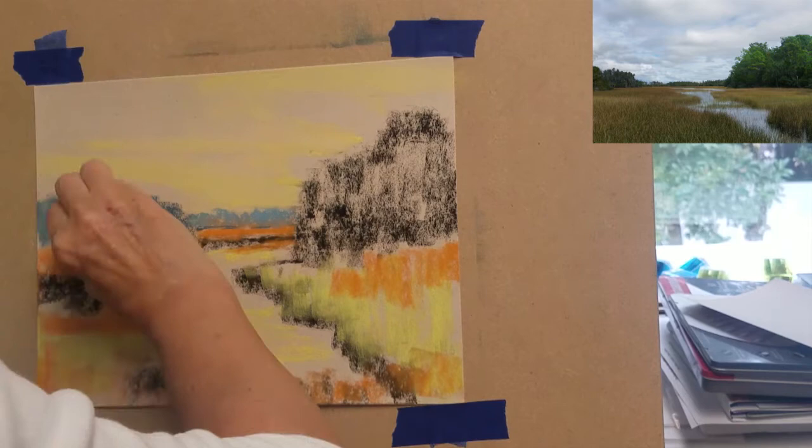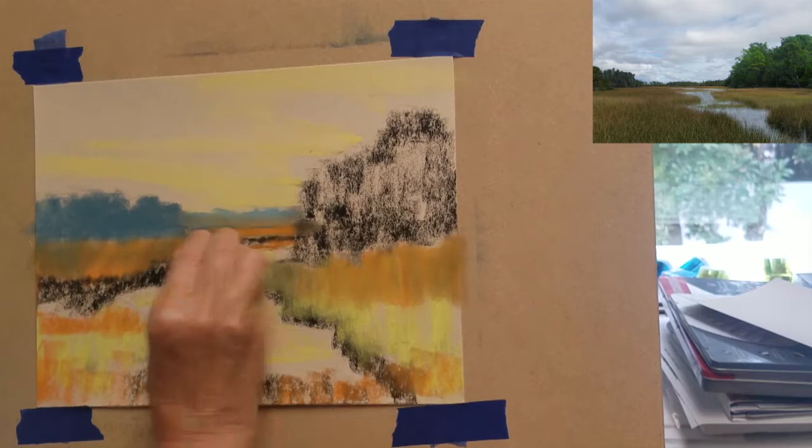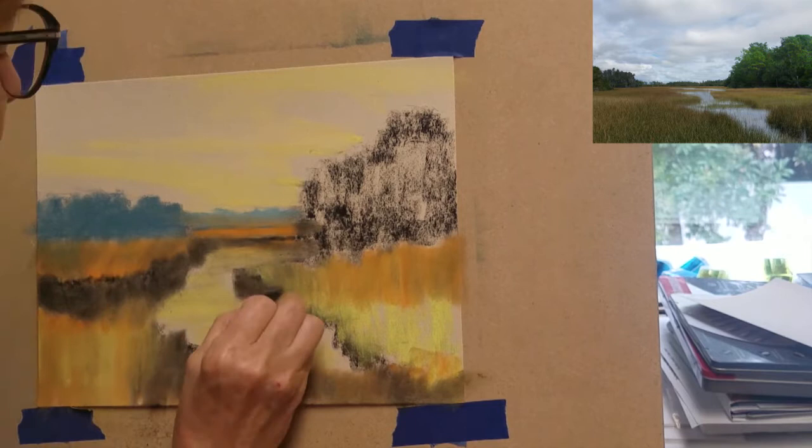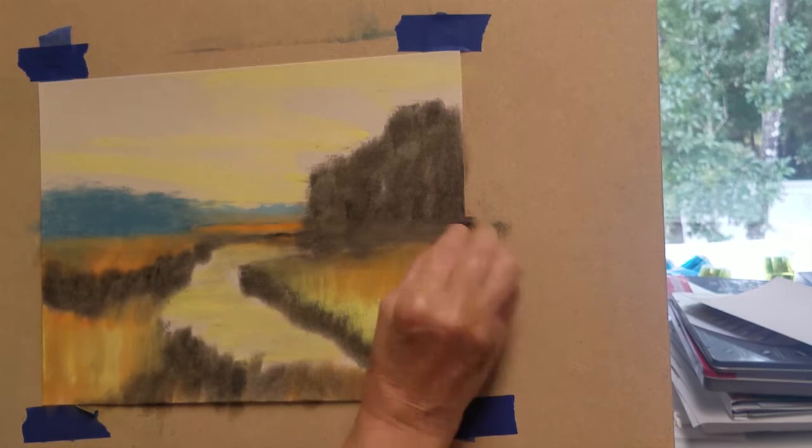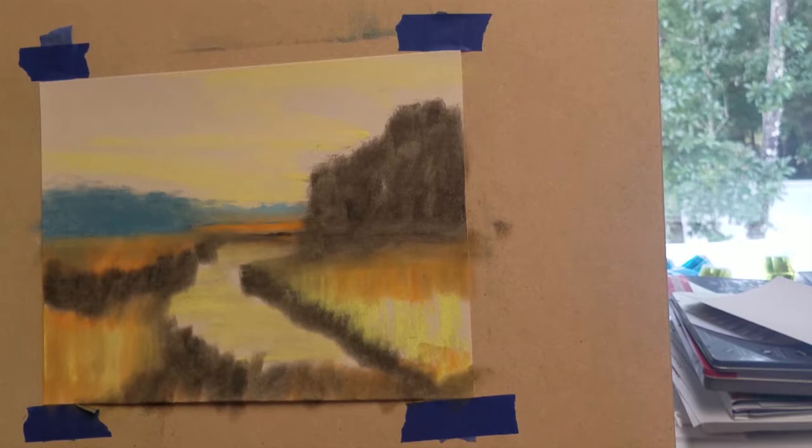I won't be using a wet alcohol underpainting for the demonstration, but I will be blending these colors together with a piece of foam to give it a blurry, blended appearance. I have also used a cool shade of blue to represent the trees in the distant background.